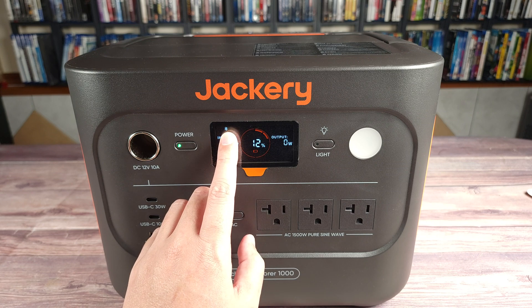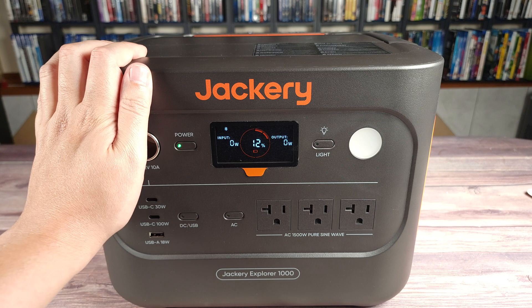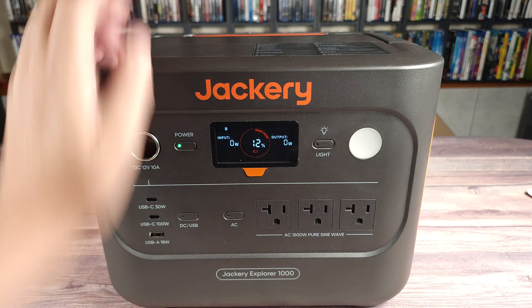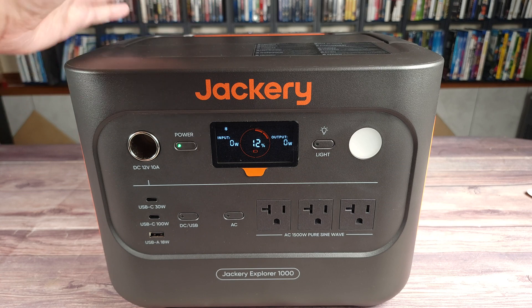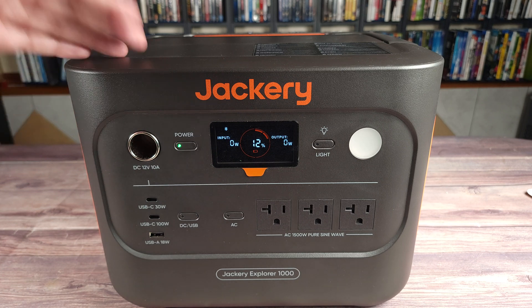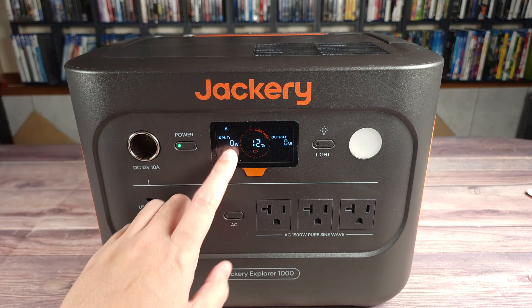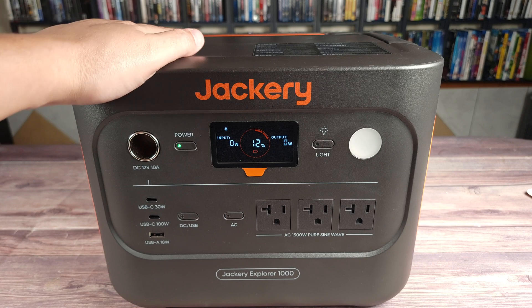Right up here, you see a Bluetooth icon, and that's because this power station has app connectivity. One thing I really like is it doesn't just have Bluetooth app connectivity, but you can also connect to it through Wi-Fi as well. So this means that regardless if you're down the block at the store or even across the world, as long as you have Wi-Fi access, you could check on and control your power station.